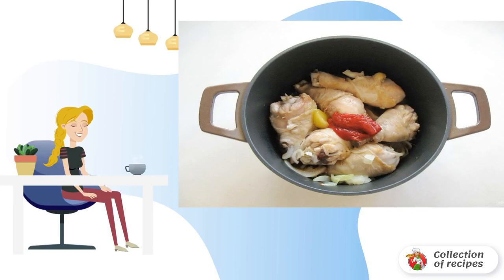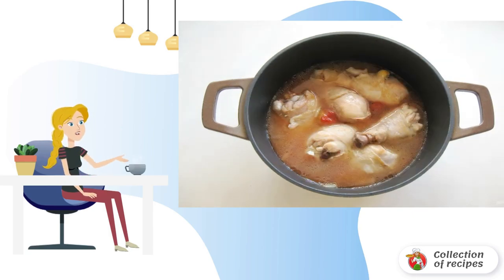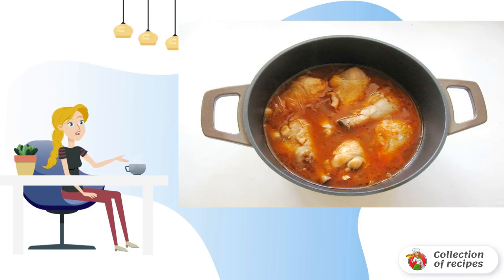Add soy sauce, honey, tomato paste and salt. Cover the pan with a lid and simmer the shins for 20 minutes over low heat.